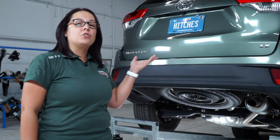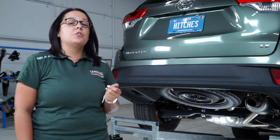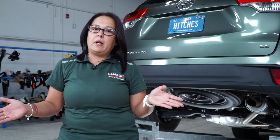Hi everyone, my name is Christina from Tampa, Florida. Putting a hitch on your Toyota Highlander can take you to so many cool places like camping or bike riding. You can also tow a U-Haul trailer to almost anywhere in North America.